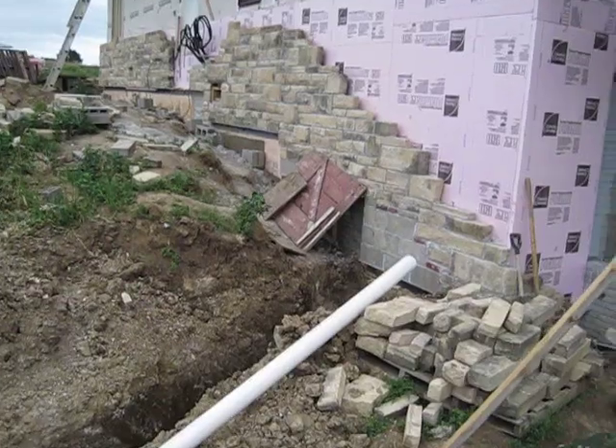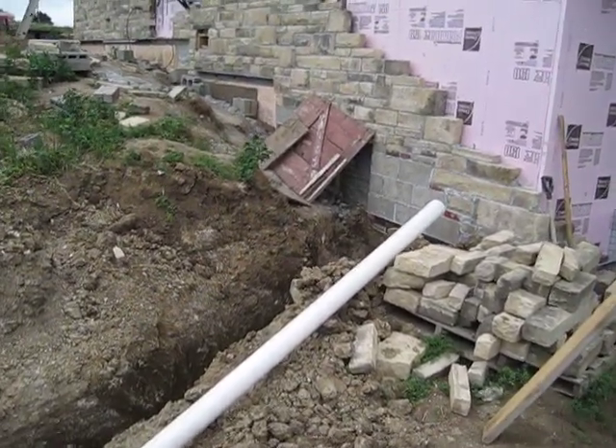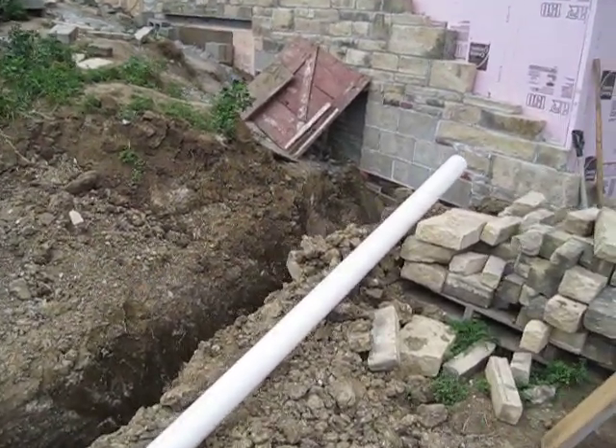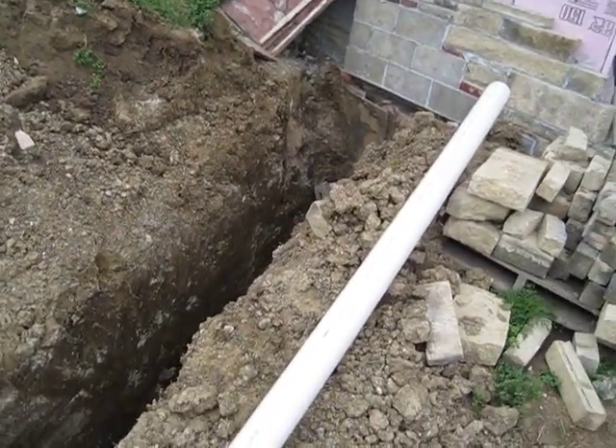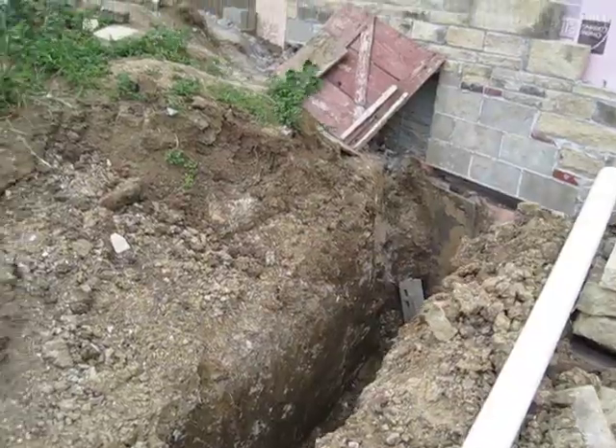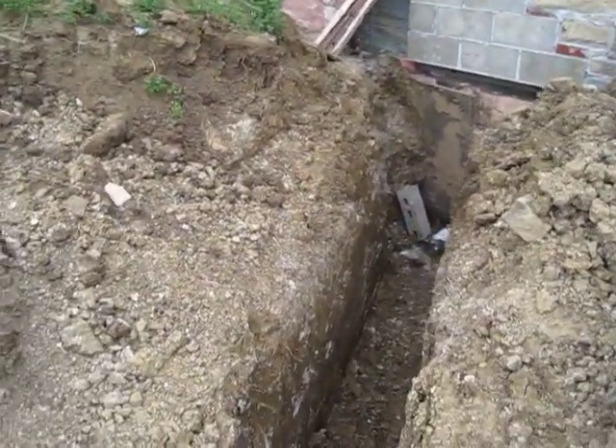Right now we're looking at the beginnings of a constructed wetland septic system. We've finished with the first phase, which is the excavation. Here you can see where the sewer pipe comes out of the house.